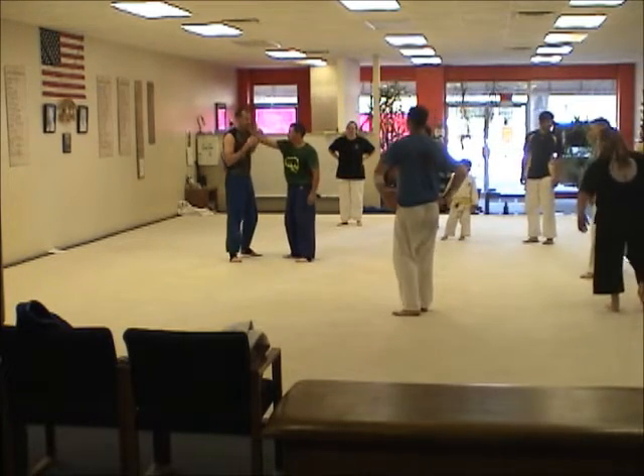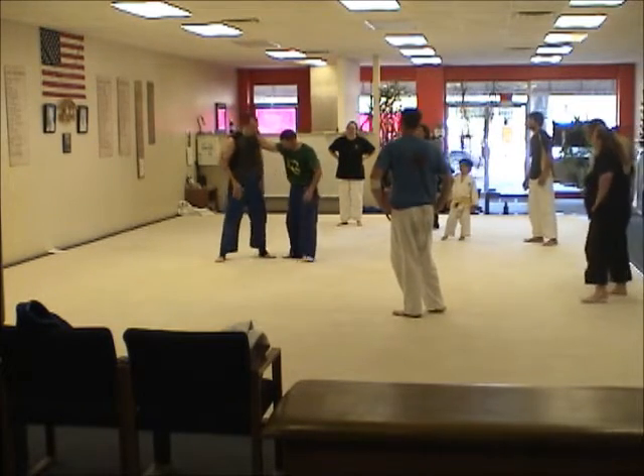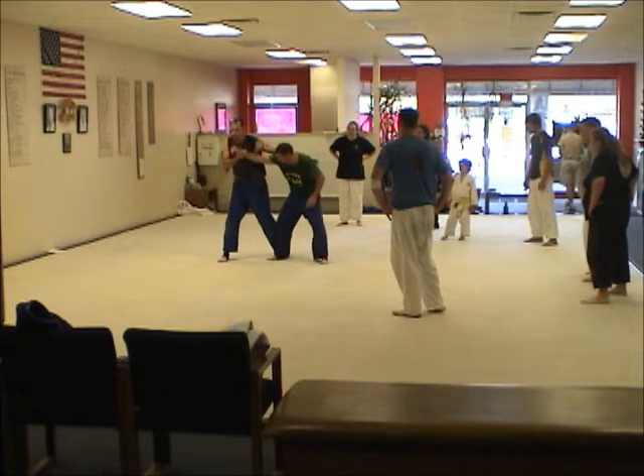Same exact setup, we're going to stick with the same large shot. We're going to do something a little different, it's a little quicker — this arc — we come off and we're going to do the same thing.